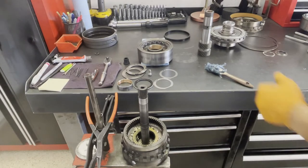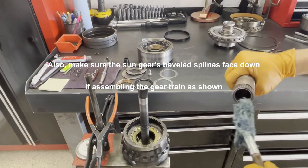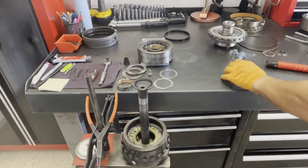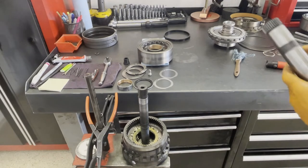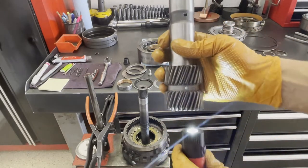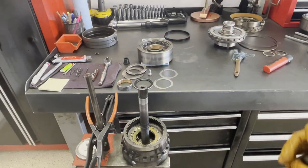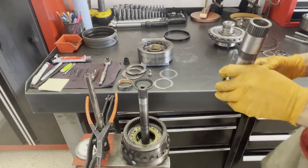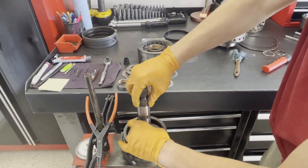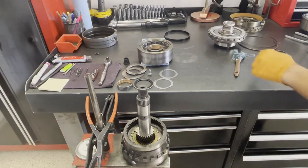The next thing you're going to do is install the sun gear and the sun gear shaft as one unit. Lube up your bushing. Before you install this, you want to make sure that your orientation is correct and the two holes in both the sun gear and the sun gear shaft line up — this is what you want to see. If they don't line up, you're going to have a lubrication starvation issue in the back of the case, which will cause all kinds of problems. Just carefully install it and make sure they don't come out of mesh with each other during installation.